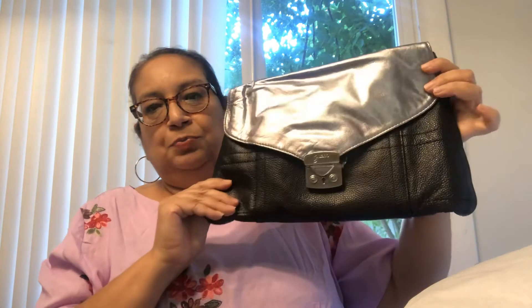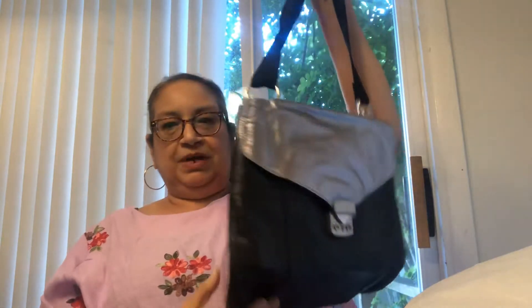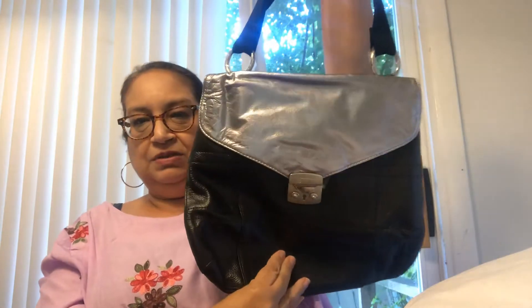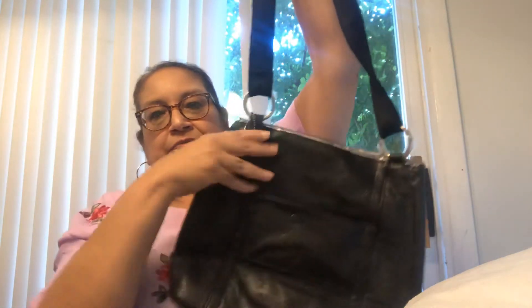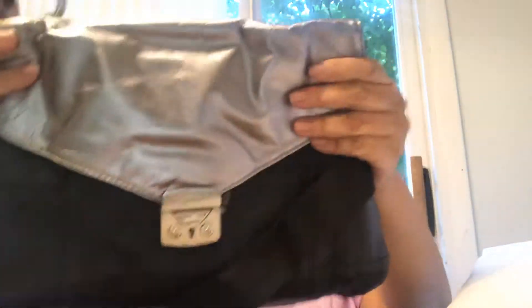This is so pretty. It is a crossbody bag, and it is black with this metallic, like, bronzy coat — not bronze, but a silver color on it. And that's the way the back looks. It has an opening in the back where you can put your cell phone or whatever. The hardware on this is beautiful — look at these silver rings there. Gorgeous.